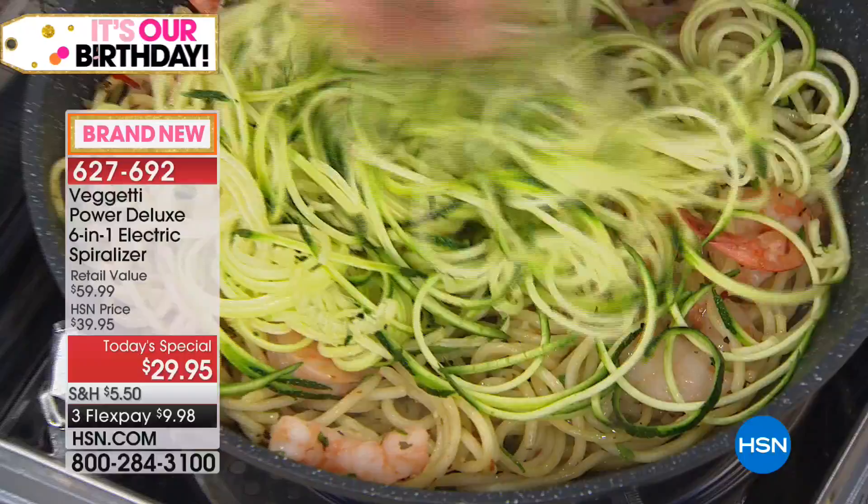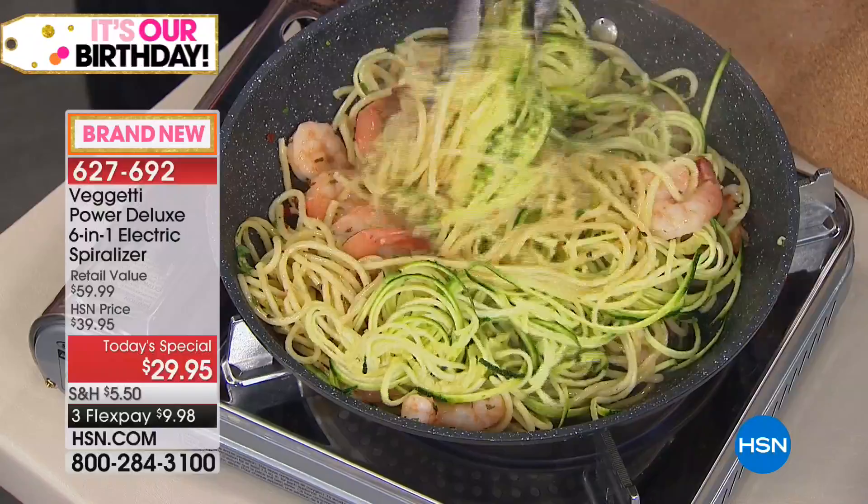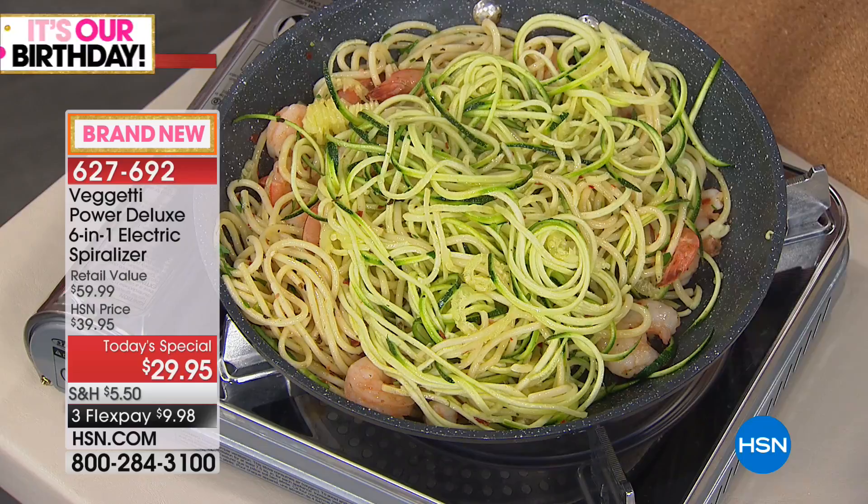Even my father-in-law, who grew up in New York, is sitting there going, you know, my doctor was right. By the time I work these noodles into my veggie dishes, you don't have to replace everything if you don't want to — just take a little out and put a little in.